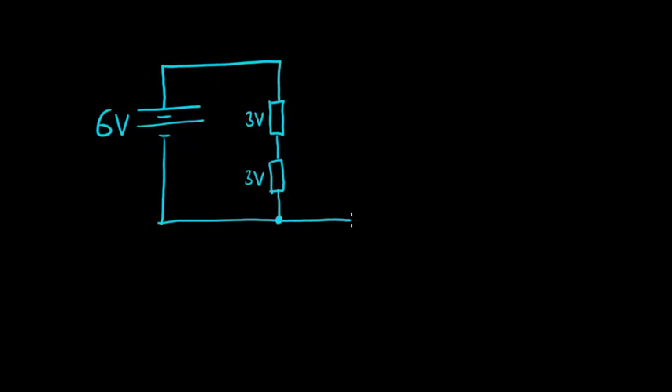If we connect a voltmeter and explore this circuit, connecting it to the top point gives a reading of 6 volts — a 6 volt potential difference. If we then connect it not to the top but to the middle, the charge going around the circuit starts with 6 volts, loses 3 volts over the first resistor, and so the voltmeter registers 3 volts.